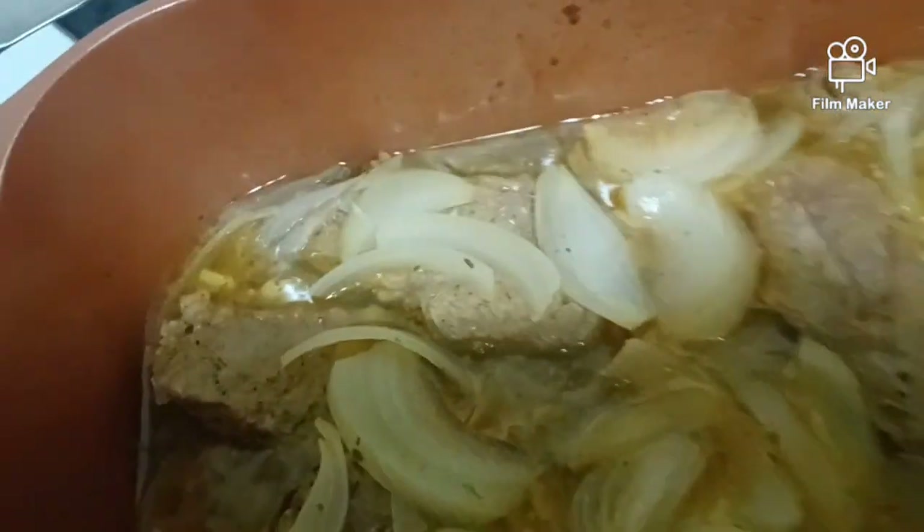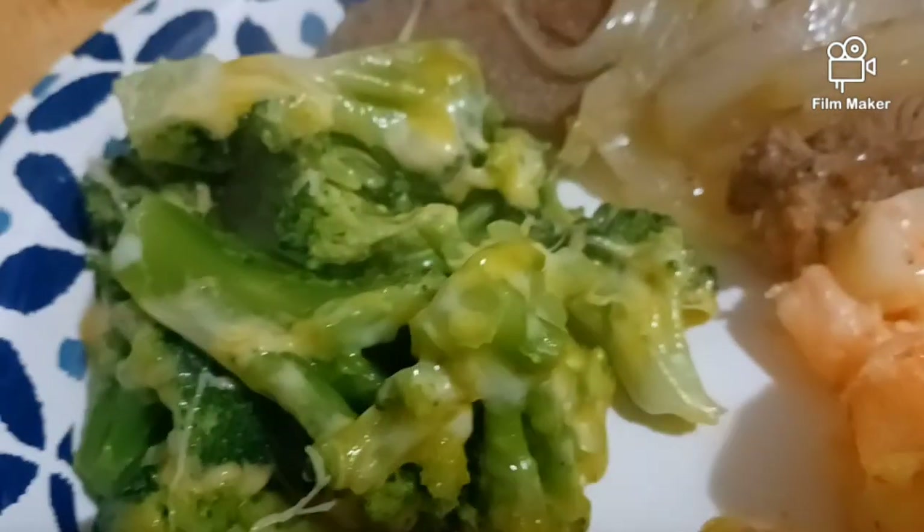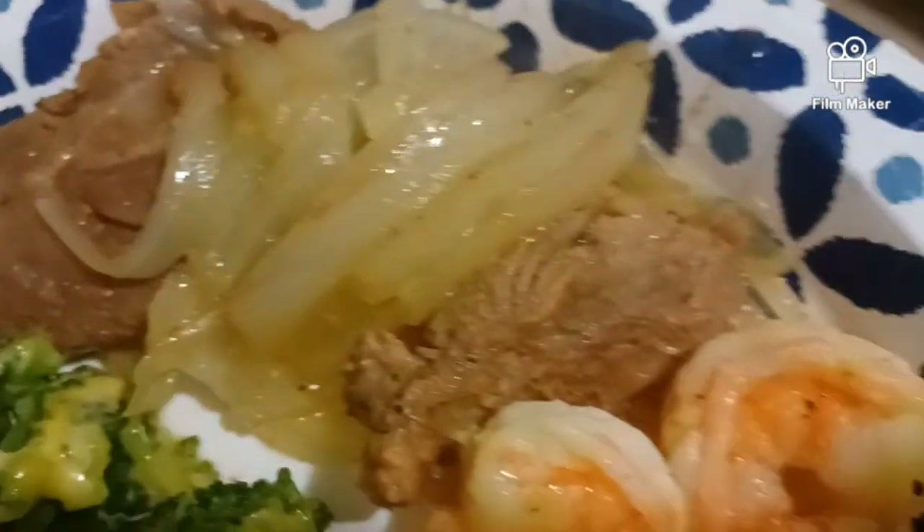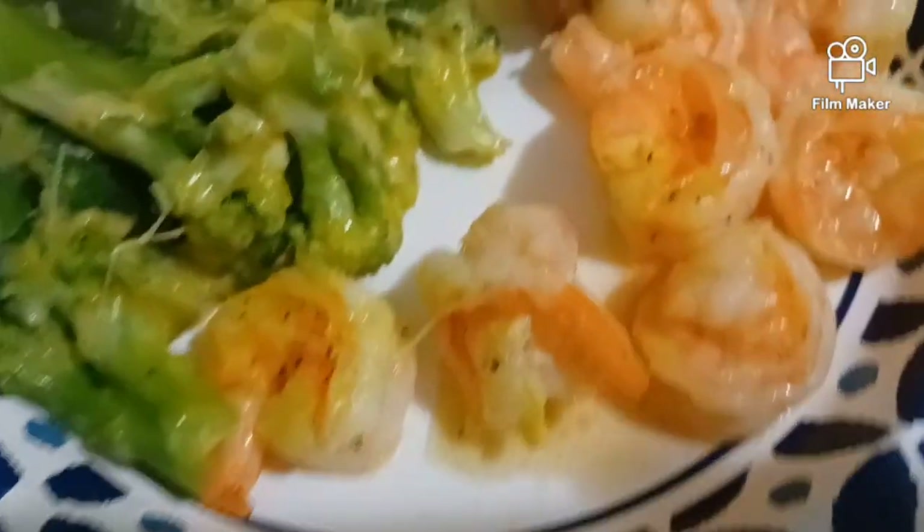Let's plate it up. See what the finished product looks like, I'll plate it up. Alright, this is the next one. Amen.